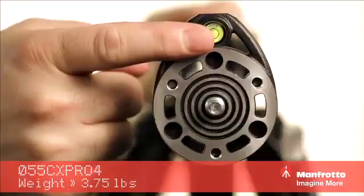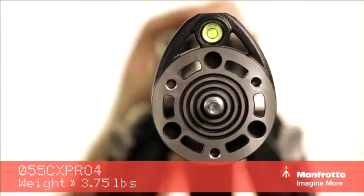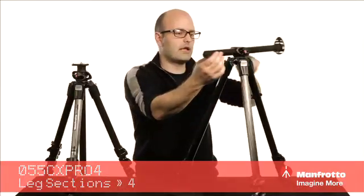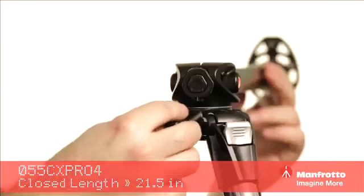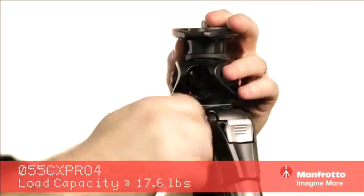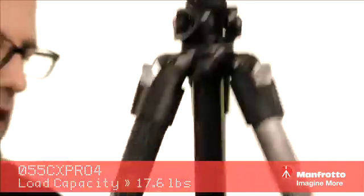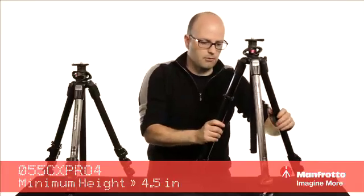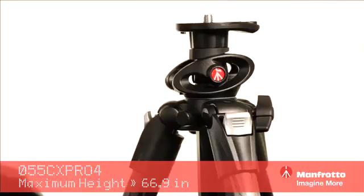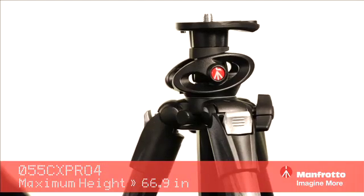You can also see there's a leveling bubble built into the column, which is great — if you're on an uneven surface it's very easy to balance. To put it back, we pull it into position, make sure it's loose, press this button, that goes back into its original position, and we can tighten it down. So there you have it: carbon fiber, very lightweight, incredibly rigid. We have the three-section version and the four-section version — that's the 055 Professional Carbon Fiber Tripod Series from Manfrotto.